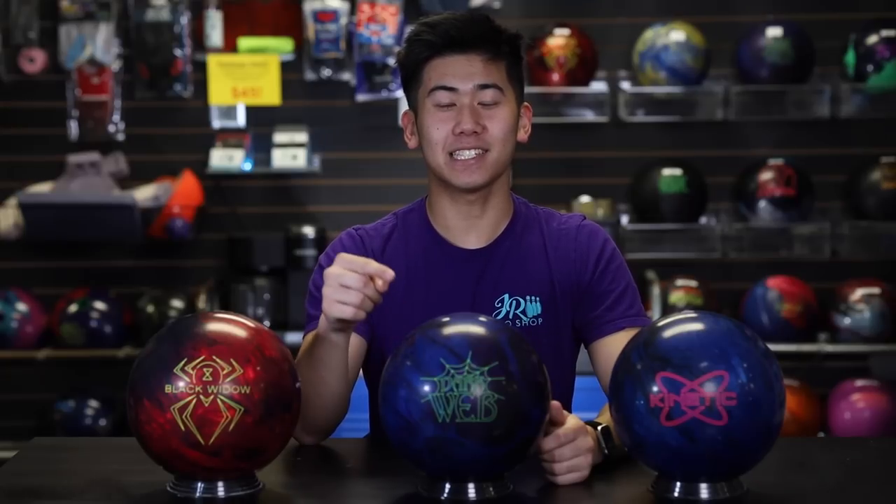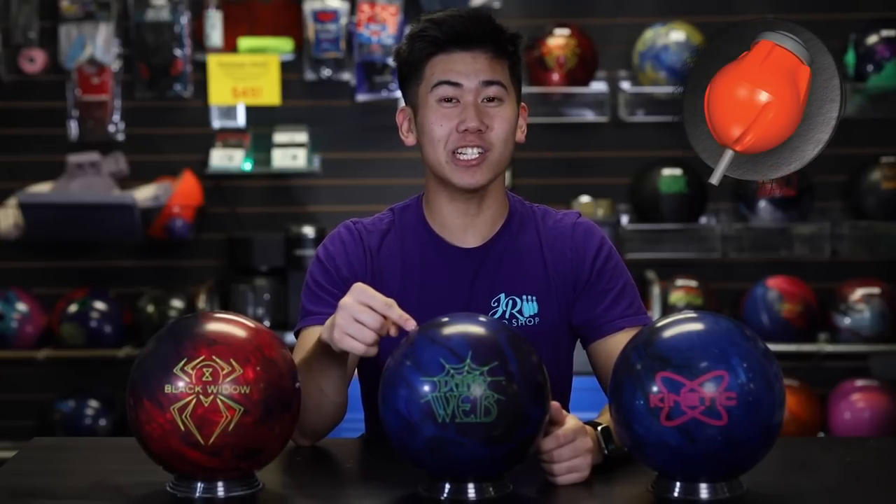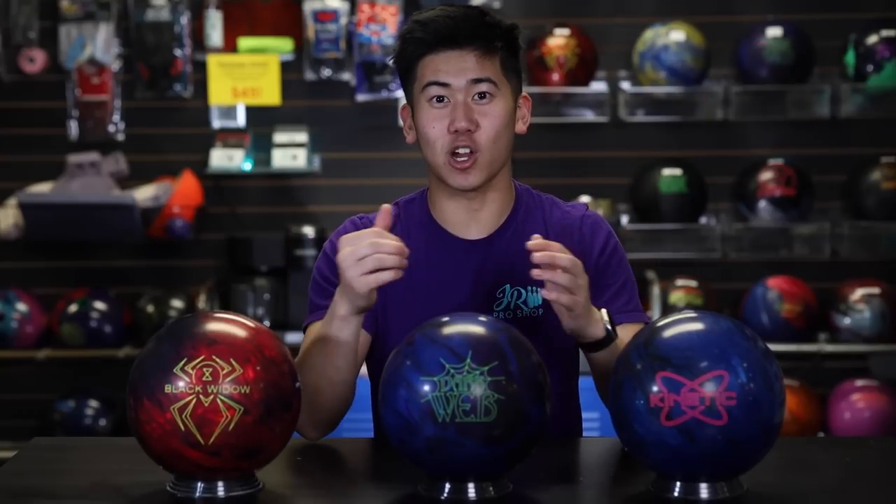Talking more about this ball, it has the same core as the original Dark Web and it also features the aggression additive package in the cover stock. Now, expectations for this ball — because this is a symmetric piece as opposed to the two asymmetrics, it's gonna be a bit smoother of a shape overall.